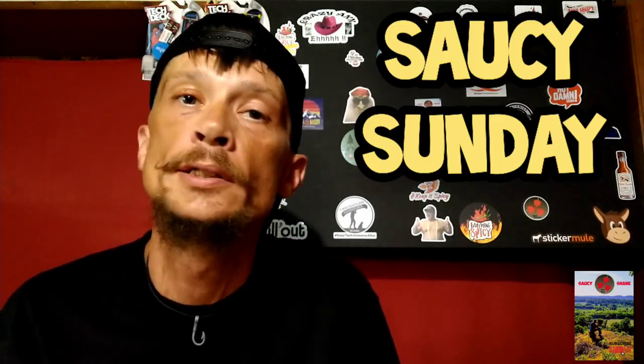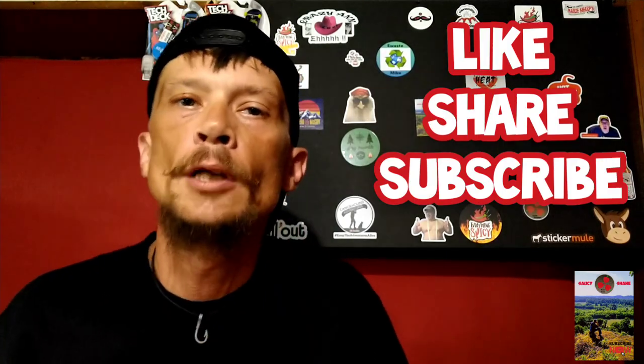What's up everybody? It's your boy Saucy Shane, back with another episode of Saucy Sunday. Hope y'all are having a great weekend. Don't forget to smash that thumbs up on your way in.